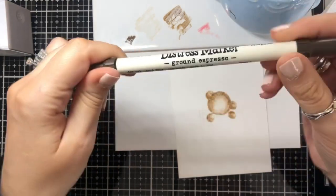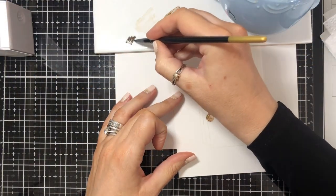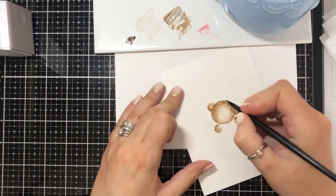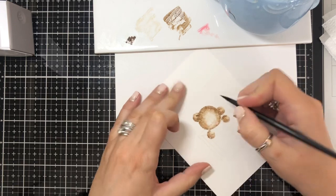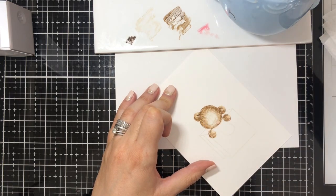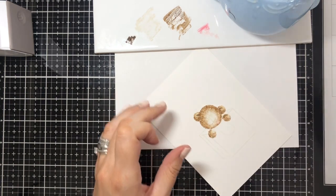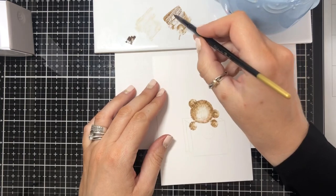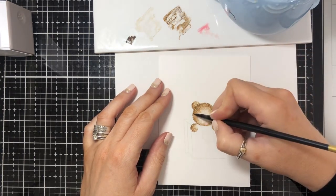I'm going to pop a bit of Ground Espresso — it's a bit darker. I'm going to use that just for what would be inside his ear. And if you think it's just a little bit too dark, just go with your water again, tap away with your kitchen roll, and just take out that color. I'm just going in again where I've spotted a bit of a gap.